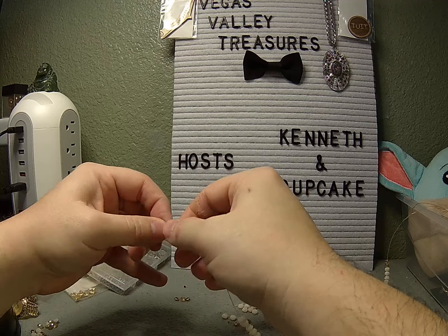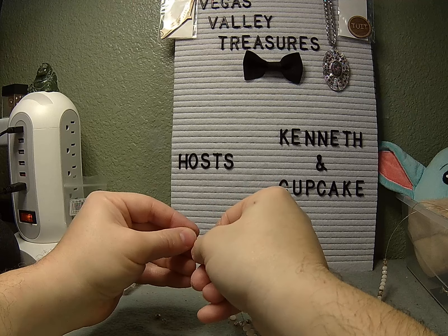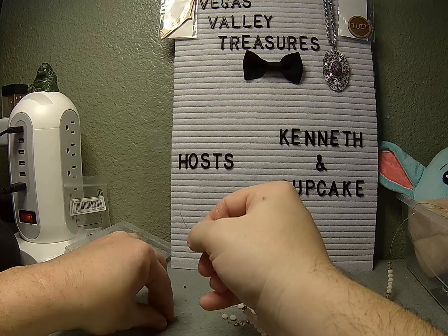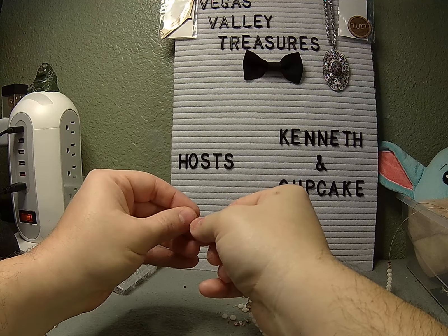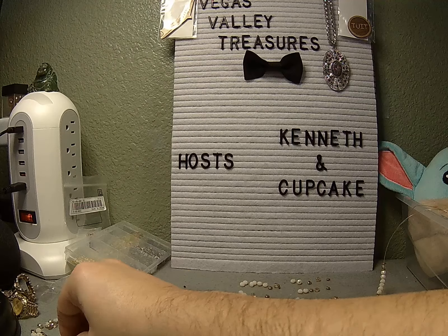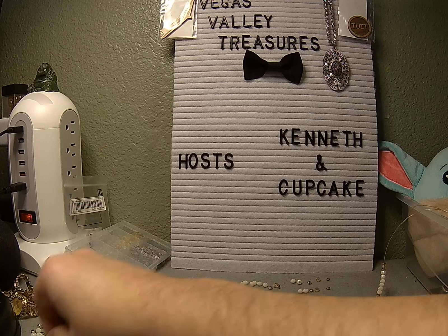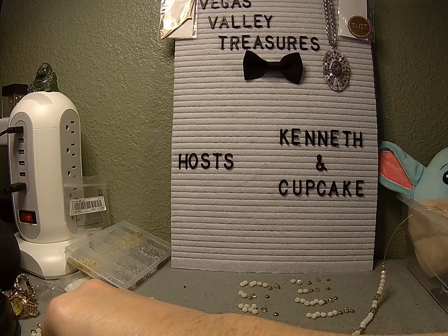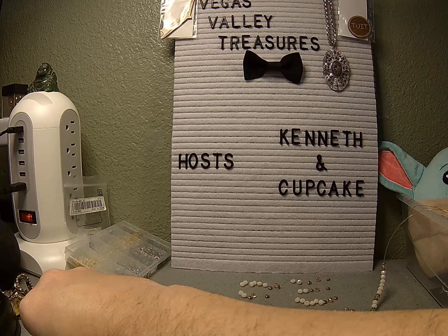If you like what you're seeing here, if you like my upcycling videos, please leave me something in the comments. Or if you have any suggestions on how I can improve things or something else you'd like to see, I welcome the commentary. I really do. I'm here to make videos for you as well as for me. I'd like to know what you'd like me to do. Two beads, gold, smoky gold, two beads, gold, smoky gold.